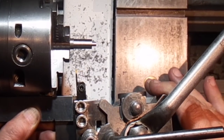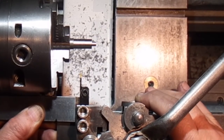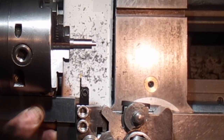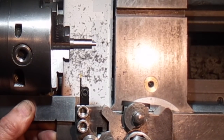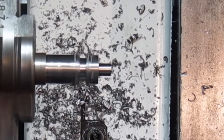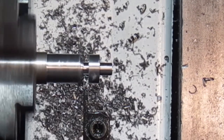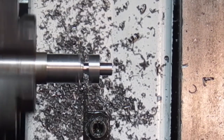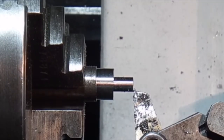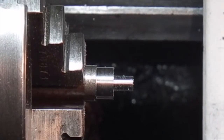I'm just setting my parting off tool. I put the square on the chuck up against the edge of the tool, slacken the tool holder off and move the tool holder until it's square to the chuck, then lock the tool holder. I'm just making another one exactly the same.